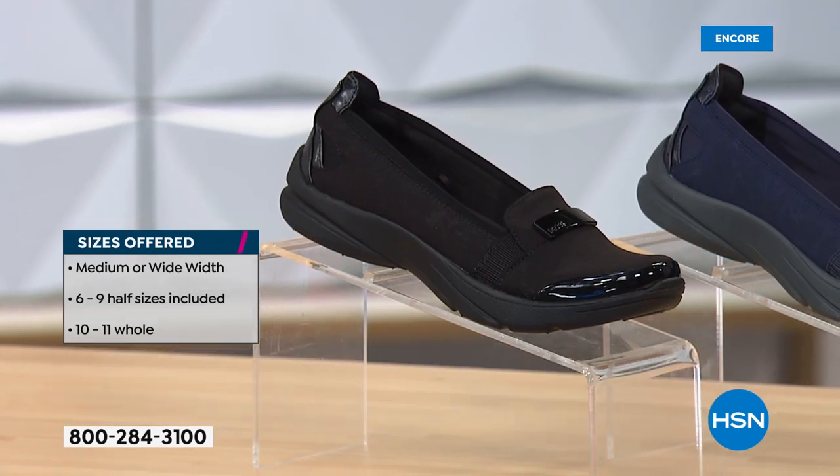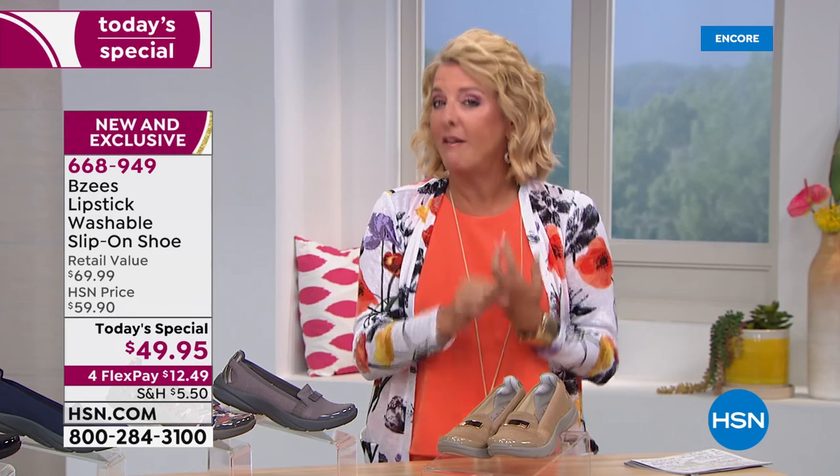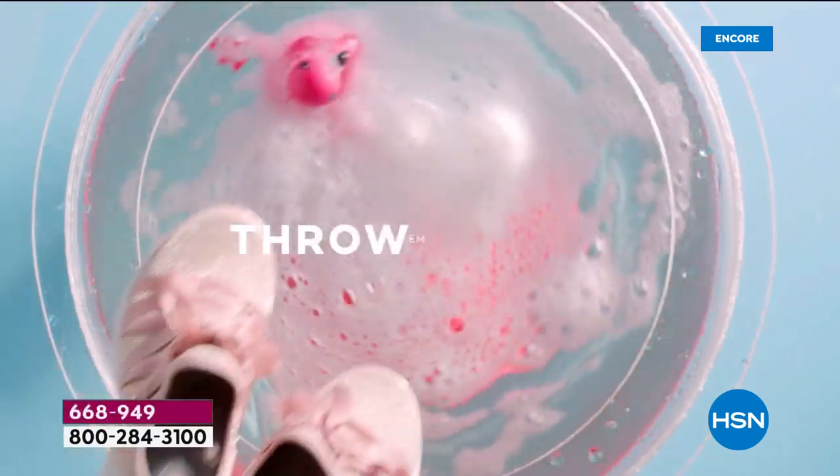There's so much to understand about Beezy's. You throw these in the washing machine — so they look like a loafer, they're more comfortable than a tennis shoe, and you can wash them when they're stinky and dirty. That's fabulous — throw them in the washer. Let me get April out here; she's the brand ambassador for Beezy's.